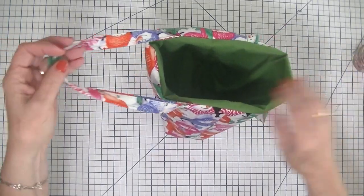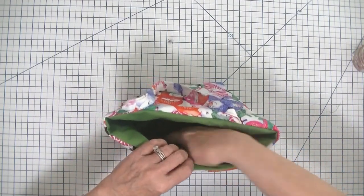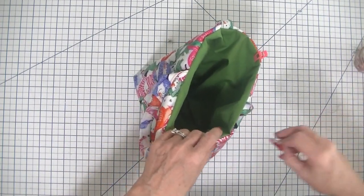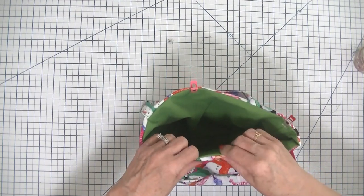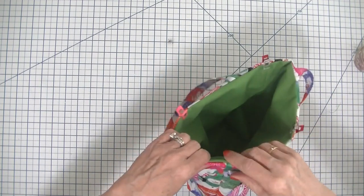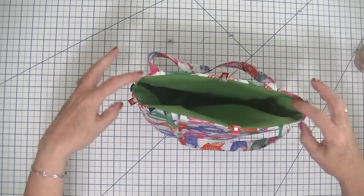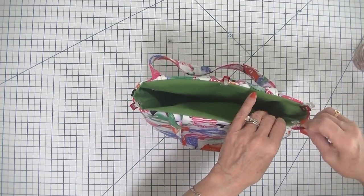You can see that our handles are right where they need to be and all of our seams are lined up. What we need to do now is topstitch all the way around the top to secure the lining so that it doesn't move around when we're pulling our wine bottles in and out. I'm going to place some wonder clips around the top and then head over to the sewing machine to topstitch all the way around, the same way we stitched the lining to the outer bag.